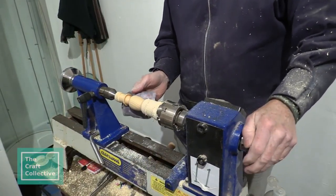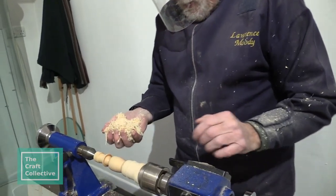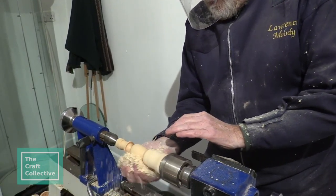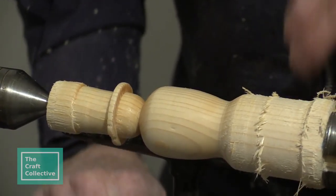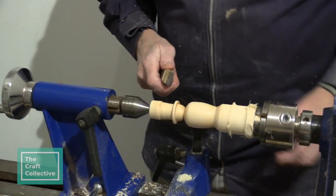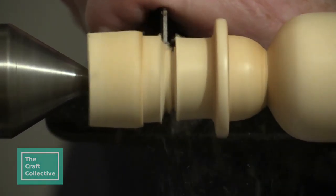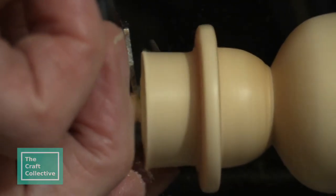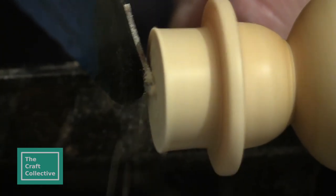It's a cellulose-based, acetate-type stuff. Hopefully it's all done. So now I can start to take this off by using a parting tool.